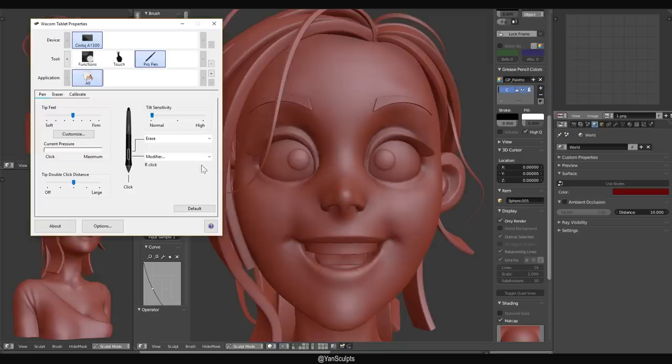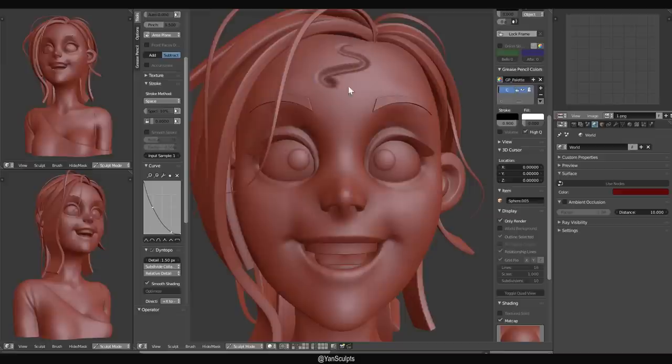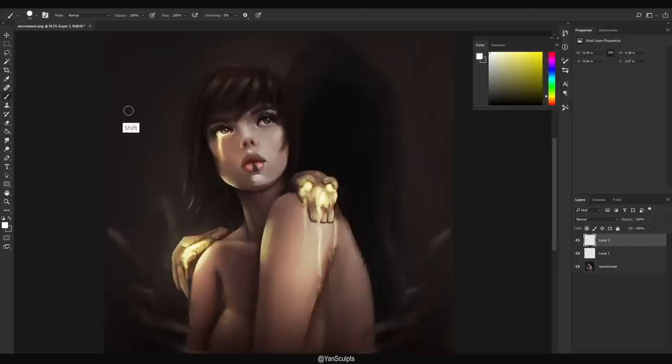The first and probably the most important thing about a graphics tablet is the pressure sensitivity — that is something you can't get with a mouse. By applying different pressure on the tablet, you get to control the amount of strength that goes into the program. Whether it's Blender, ZBrush, Photoshop, or anything else, this tends to have quite the impact when painting and sculpting, both for the accuracy of your work and the speed it takes to create that artwork.